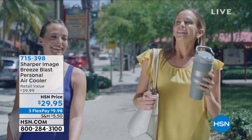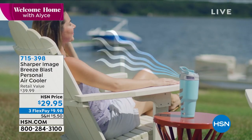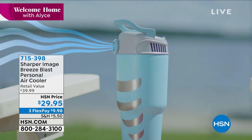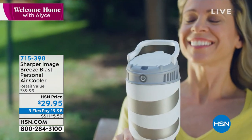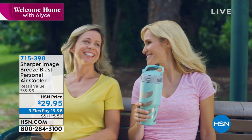And keep cool. This is the way we're going to do it — a personal air cooler. I know, so clever, right? I don't know who thinks of these things, but Sharper Image is known for their very innovative designs, things that nobody else can think of, they think of. This is a Breeze Blast Personal Air Cooler for $29.95.